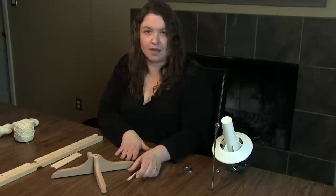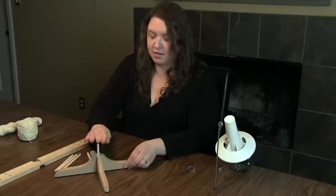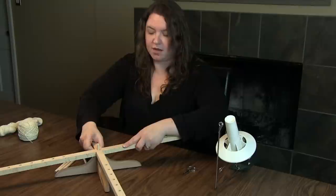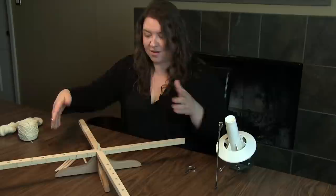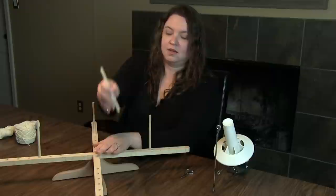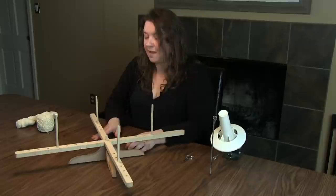This is called a tabletop swift because it sits right on the table rather than clamping to a ledge like the ball winder does. It comes with four pegs — you take the shorter one and stick it right down in the base that holds it together. Then you take the two longer pieces with the holes facing up, they nest together, and you put those right on top of the peg. Then these four pegs go in the holes on the arms, and that's what will hold the hank. There are lots of holes because hanks come in different sizes, so you can adjust accordingly.